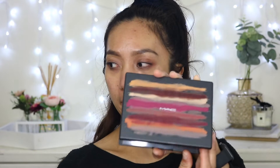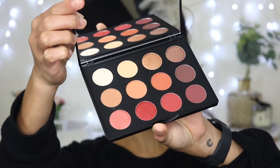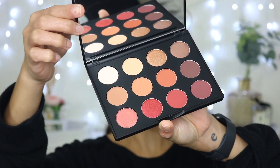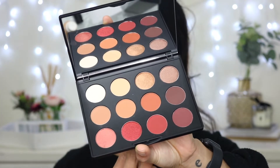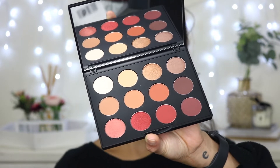I'm going to let the primer set and start with the eyes because I really want to put this palette to the test. The palette is so pretty — inside it comes with a huge mirror, a plastic slip with shade names, though the shade names are also at the back. It's a mixture of coppery tone shades and plummy, cranberry shades. I'm going to use the shade called Flamboyant as my lid color, and prime my eyes with the Revolution Conceal and Define concealer in shade C4 8.5.